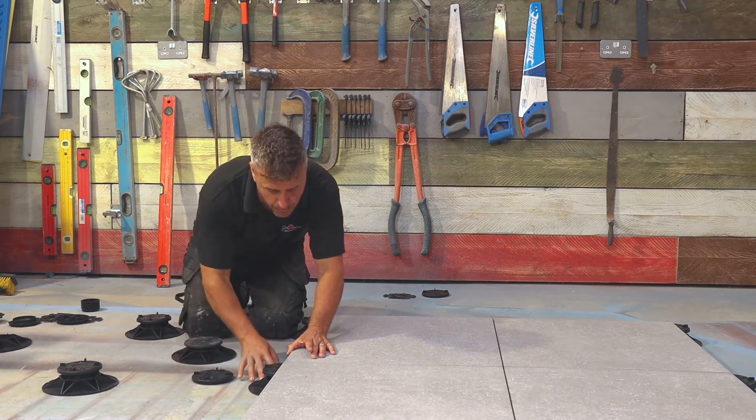And that's exactly how you set out, install and grout your outdoor slabs using standard tile adhesive for external use and grout. If you're looking for more inspiration, follow us on all social media handles and don't forget to subscribe to our YouTube channel. If you want more information about the products I've been using, check us out on the website, tilemountain.co.uk. Thank you.